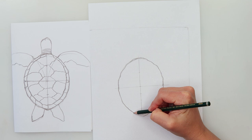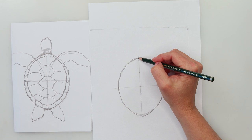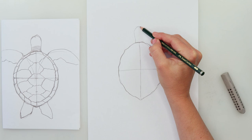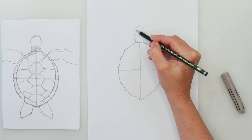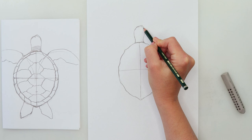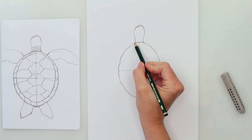That's our shell done. Now we'll do the head — the head is going to be just a little bit larger than one fourth of our turtle. It has a slight curve on each side and it's rounded on the top, not really straight, with a little wiggle upward. So that's our head done.